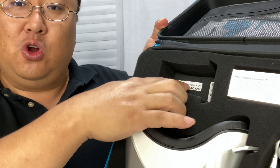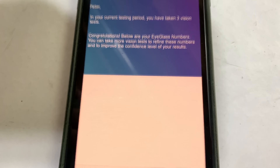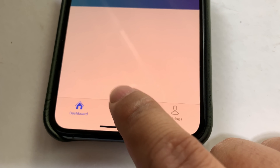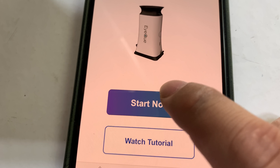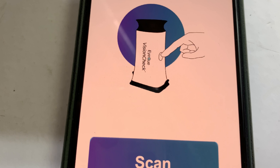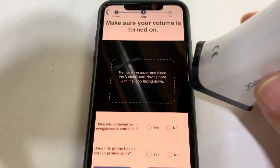That code is just to validate that you've actually bought this, and then you can set up an account and start using it. This little device takes a little while to figure out, but it's not bad. Once you open up the app and connect this to your phone via Bluetooth, you can see where you're going to place this device into the little square that the app gives you.